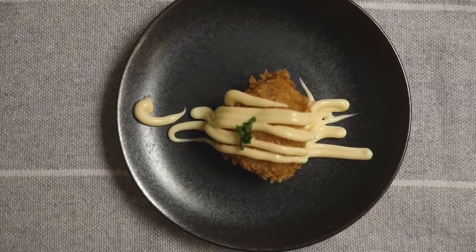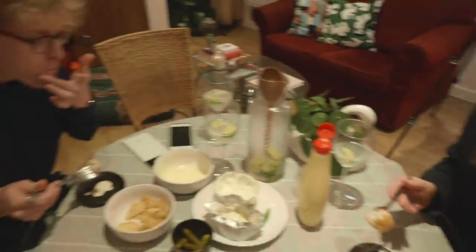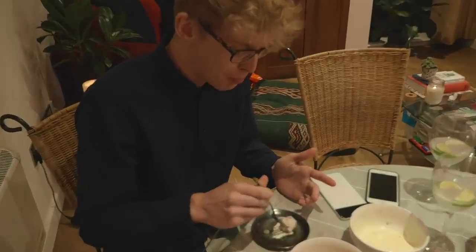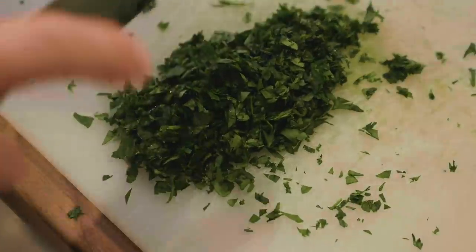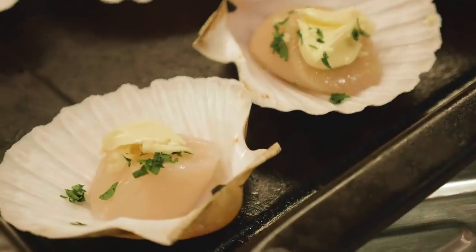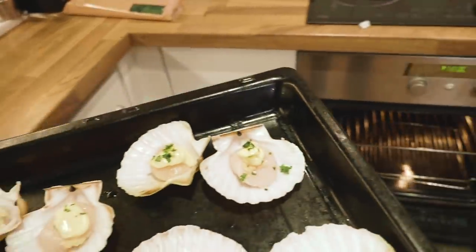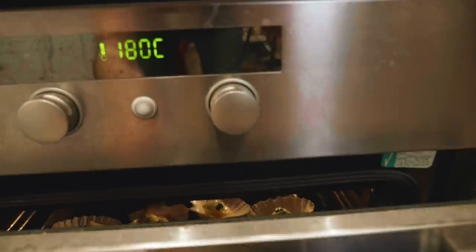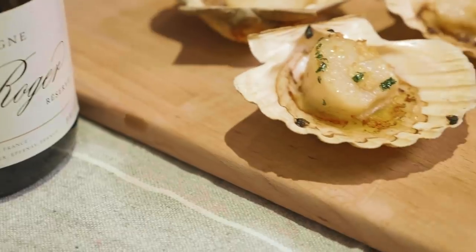So good! Time to try this — so good! Does it make it all worthwhile after all that time in the water, Ted? The next course is really simple: scallop meat into the shell, butter, garlic, a bit of parsley on top — that's it. Nothing like scallops and champagne.